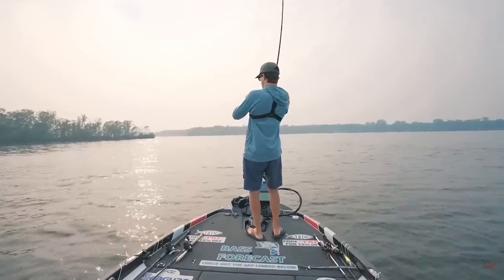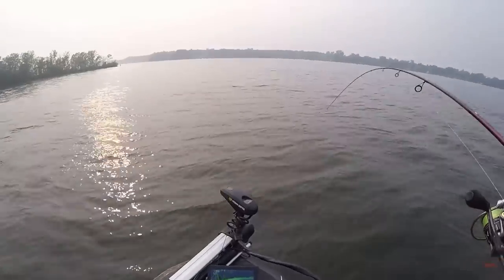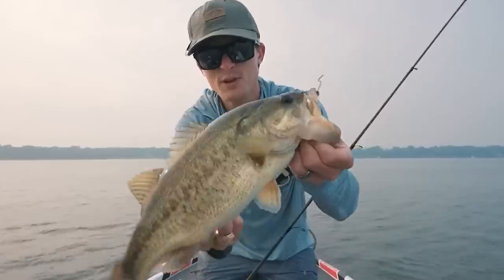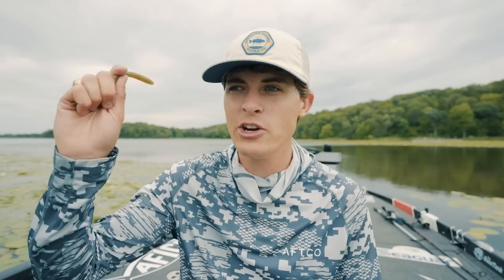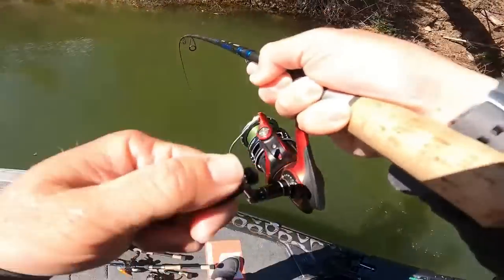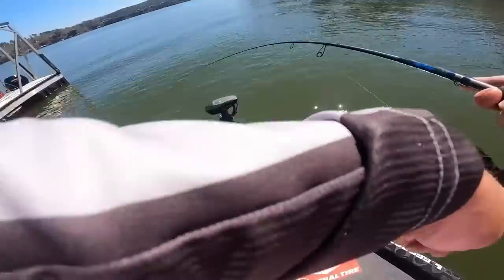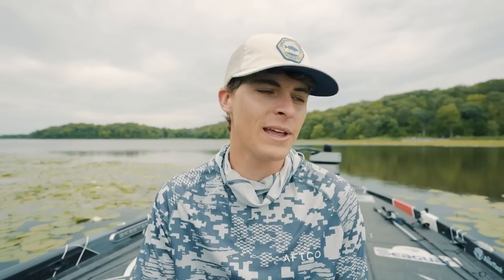Water clarity hasn't been a downfall for the finesse worm because it comes in so many colors and you can place it next to cover and leave it there, especially on a shaky head, drop shot, or Carolina rig. I've found zero downfalls with even dingy or dirty water — I just throw on a purple, June bug, or black trick worm and I've caught plenty of fish. This thing doesn't just work when the water is warm — it works all year round. I even throw it on a Nico rig or wacky rig skipping around docks, and I'll put some catches on screen of Alton Jones Jr. on the Bass Pro Tour on Smith Lake using a 7-inch finesse worm with a nail weight as a Nico rig to catch spotted bass.